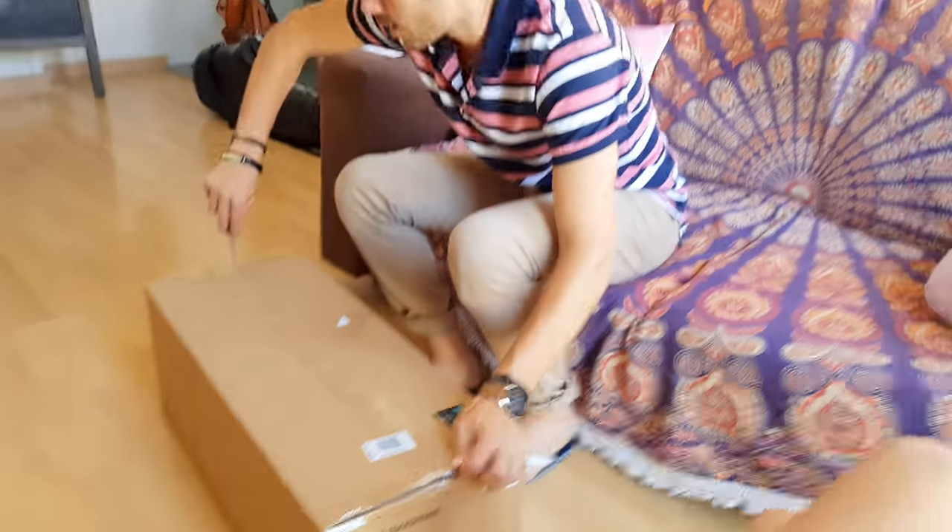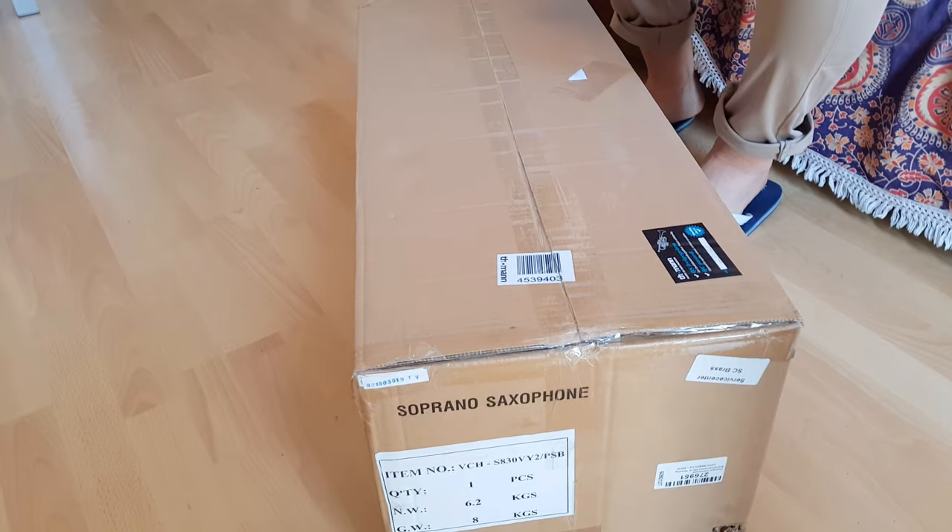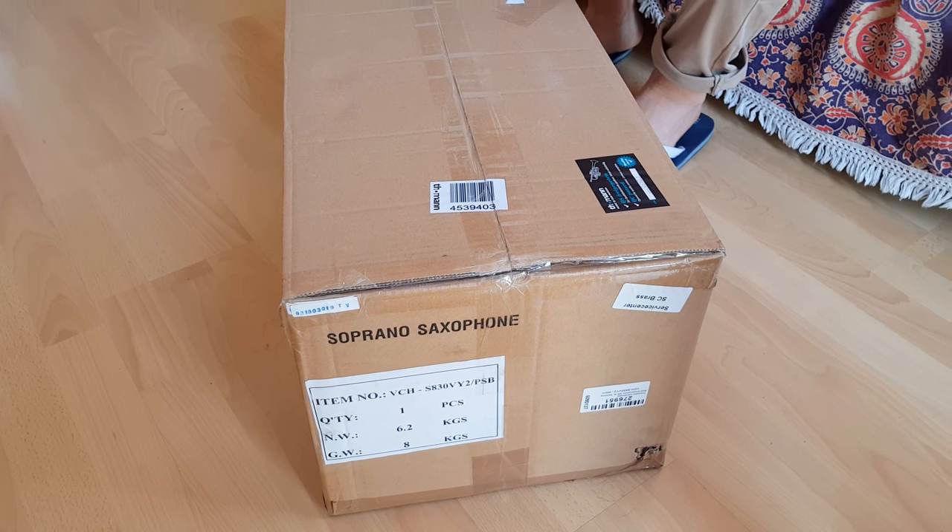We're doing this video from Tarragona by the Mediterranean coast. Tatiana is the one recording it.